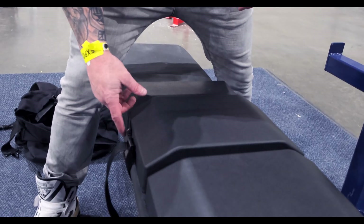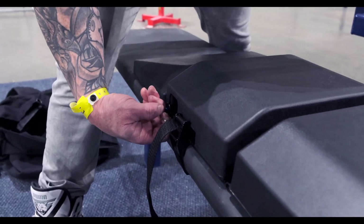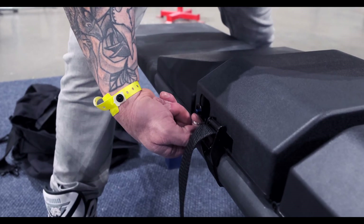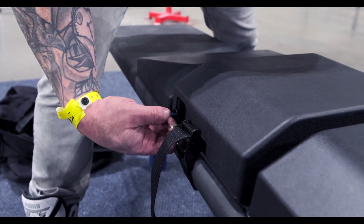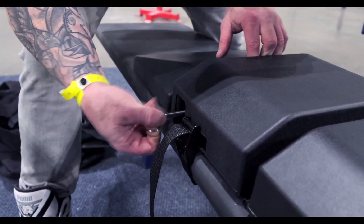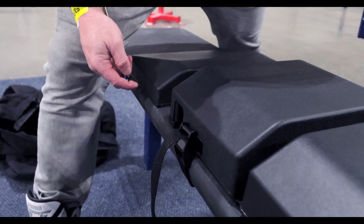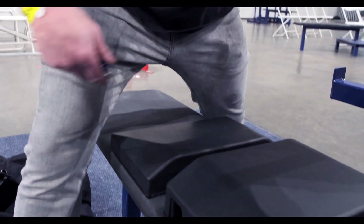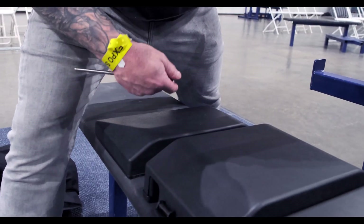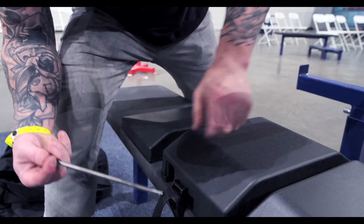If you are taller, the other component is the lumbar support. There's a button right here — you strap it down. Put your pointer finger in the loop, push the button, and pull out. Then you just adjust to whatever setting you need so that the lumbar support is sitting in the curve of your lower back. It needs to line up with your hips. You do not sit on it — it's just in the curve of your lower back. And that's all there is to it.